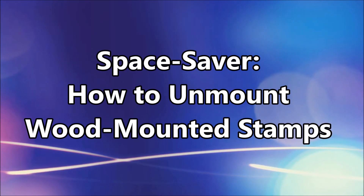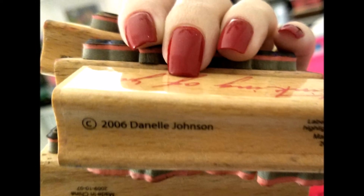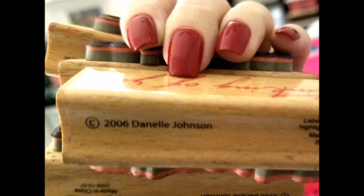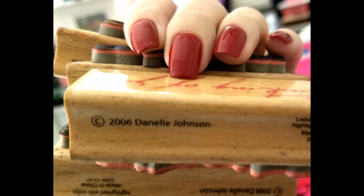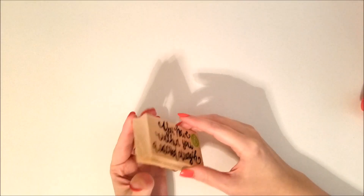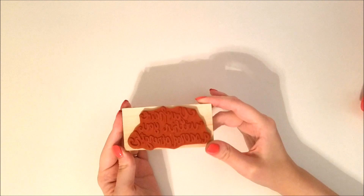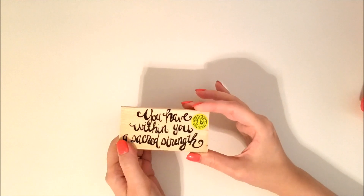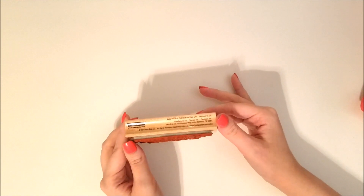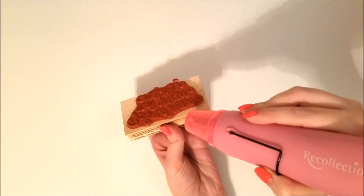Hey everyone, it's Miranda, and today we're going over a space-saving idea of how to unmount your wood mounted stamps. If you have a big pile of stamps similar to what's shown in this picture, you will benefit from this space-saving tip. I begin with a wood mounted stamp and I'm going to be taking the red rubber stamp off of this wooden block, which will save a lot of space.